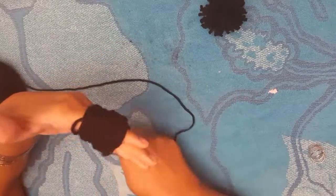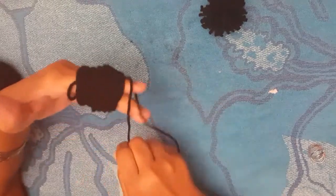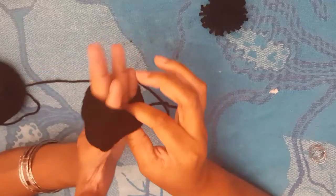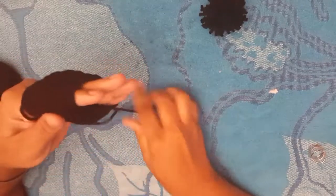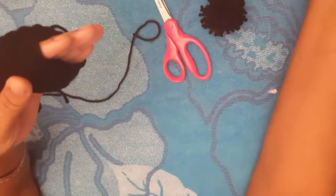Just keep wrapping. As long as you've got your fingers spread apart, you'll be fine and you won't cut off your circulation. Be careful. As you can see, I'm showing you how my fingers are still loose and still able to move.